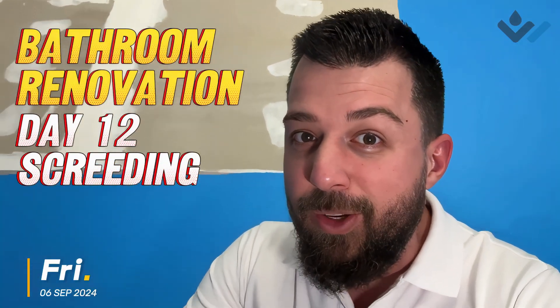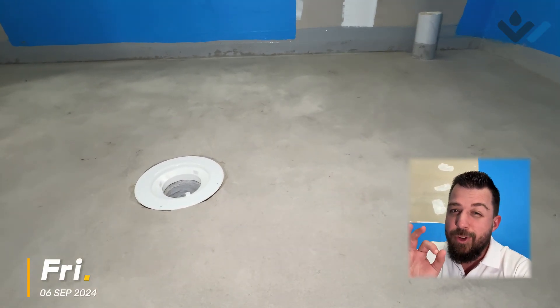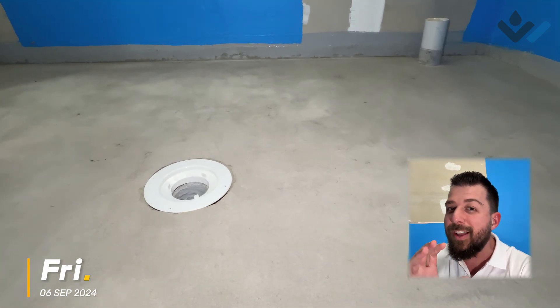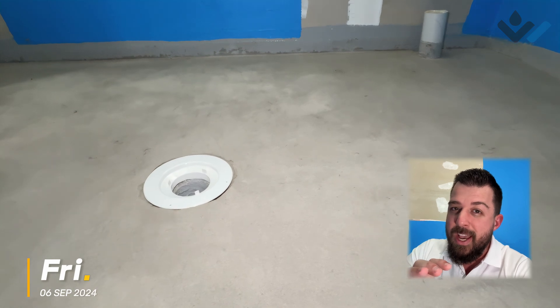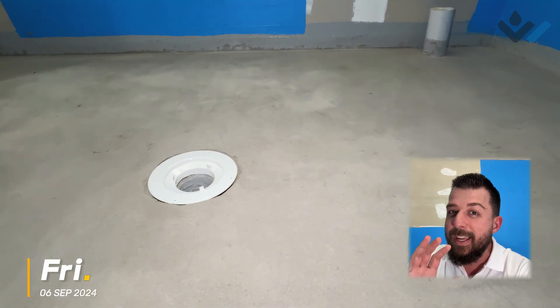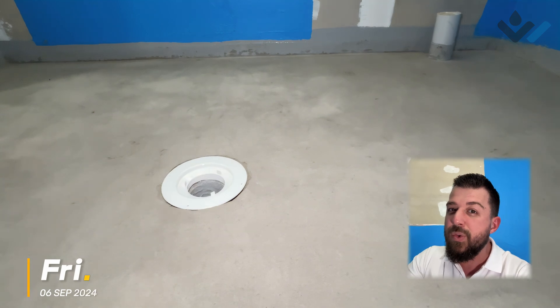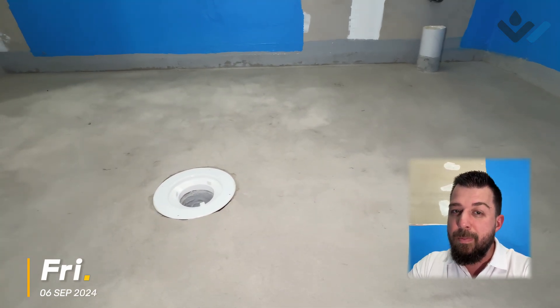Day 12 here and there's something I've been wanting to talk about for a little while. We're finally here and that's our screed installation. First, screeds in my experience are very highly related to poor waterproofing outcomes and failures. One of the main reasons is that depending on how consistently it's mixed and what the mix ratio is, it can be a quite unstable substrate for waterproofing to be applied to.